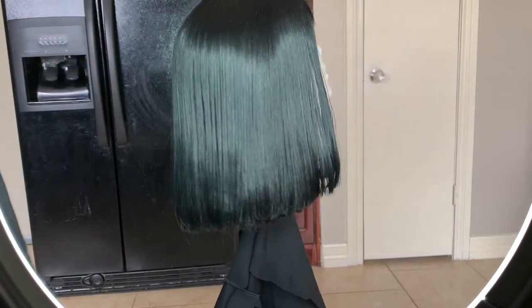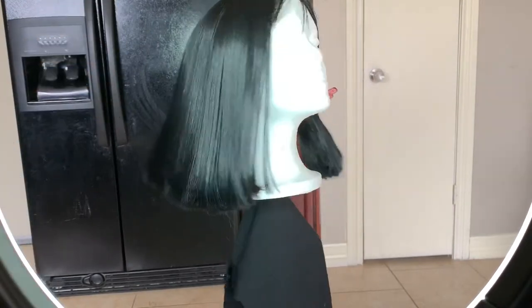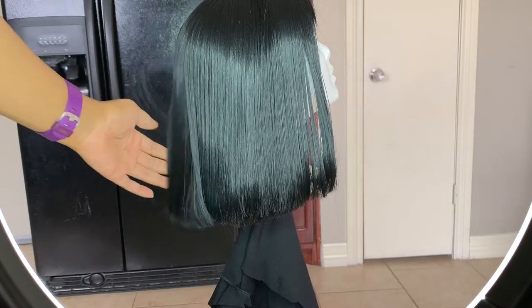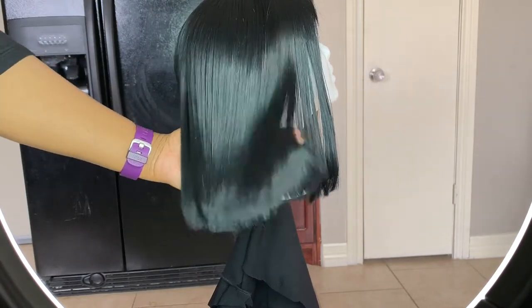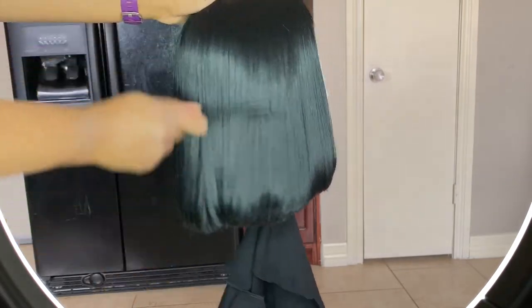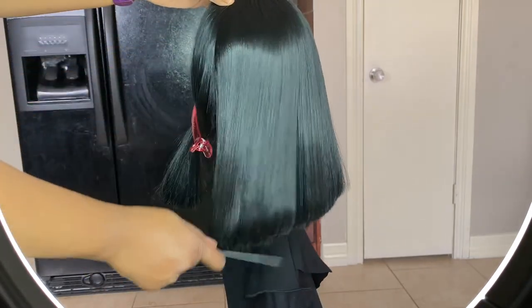Okay, so now that one side is completely flat ironed, I just want to show you guys how it looks on one side versus the other. As you can see, she is flowing — she's not stiff like she was before, and that's all that matters. The other side is just blow dried still.